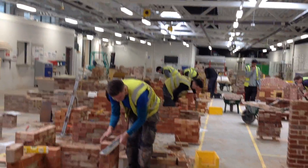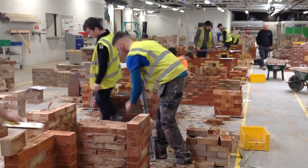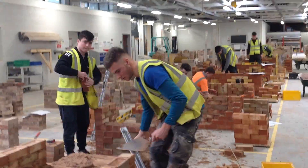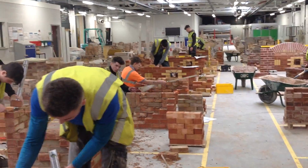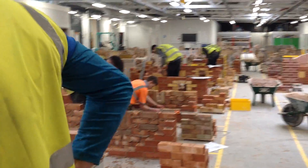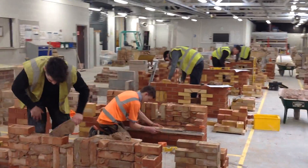A bit further up, you've got the seniors now. They're trying to put the lettering in the back, which you can't see from this angle, but that's the most technical part of the wall. They've got a setting to put in, which is angled work, which involves a lot of cutting. So that can create a lot of difficulty for them.